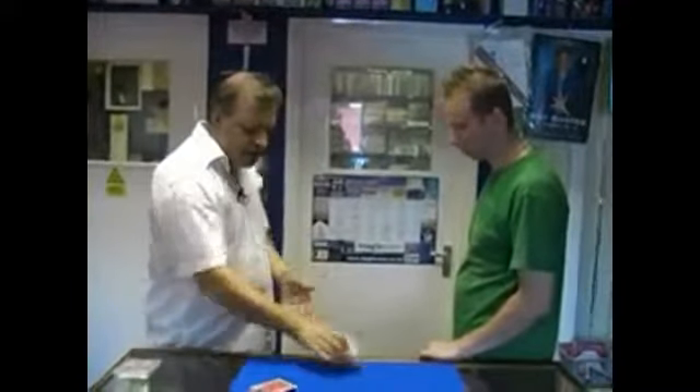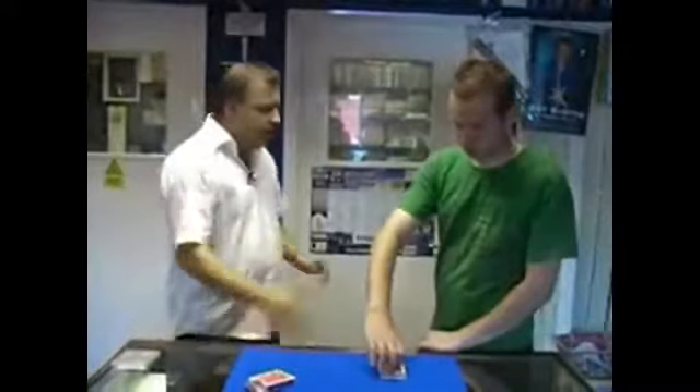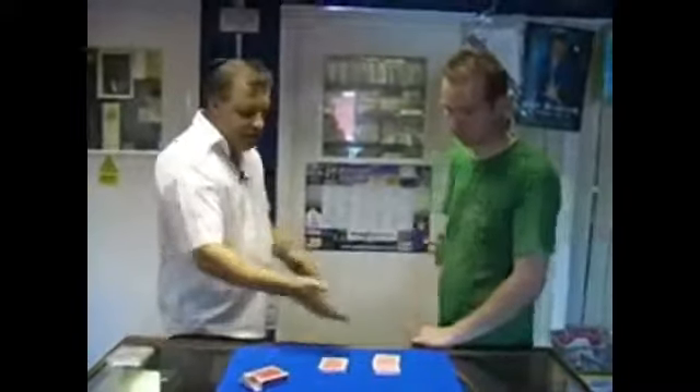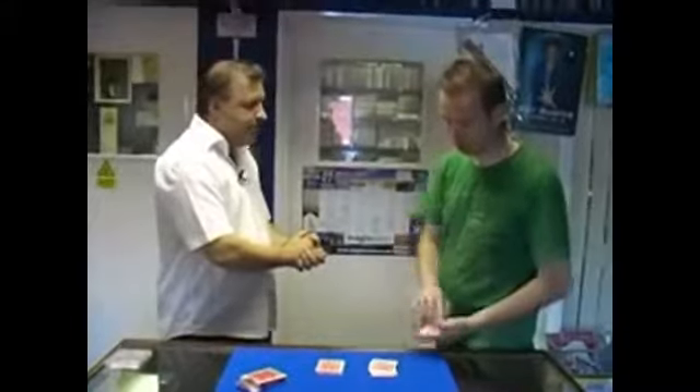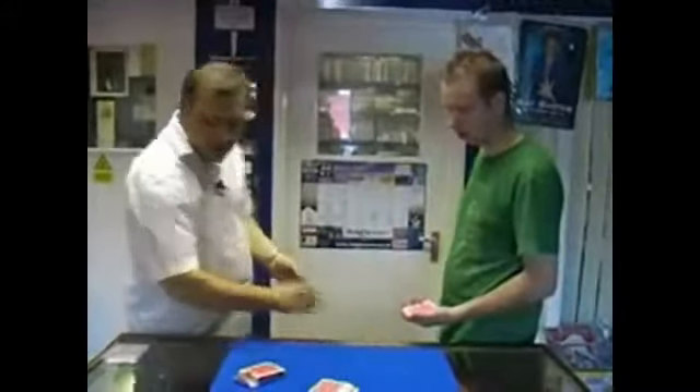We've got a deck of cards here. What I'm going to ask you to do is cut the cards roughly in half for me — it can be anywhere you like. Then take off the top three cards of where you've just cut, and we'll close those back up. We don't need them anymore. Just fan the cards in front of yourself.